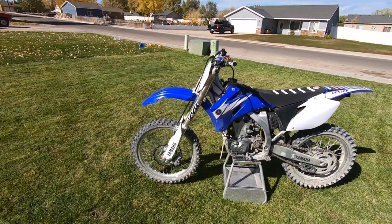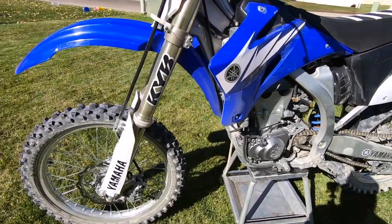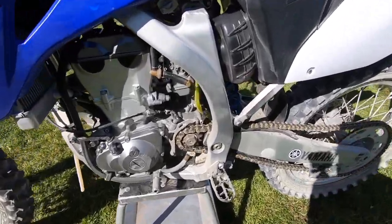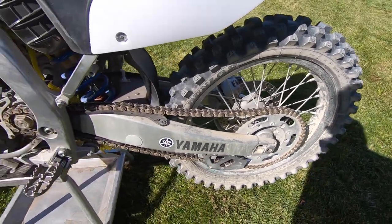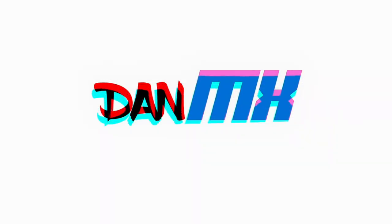Hey guys, so I always get asked how do I keep my bike looking so clean. As you can see right now my bike is not clean at all — I just got done riding it the other day and it's been sitting in my garage for a day or so and I am finally getting around to cleaning it.